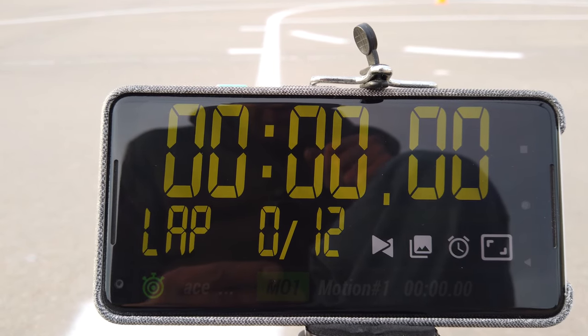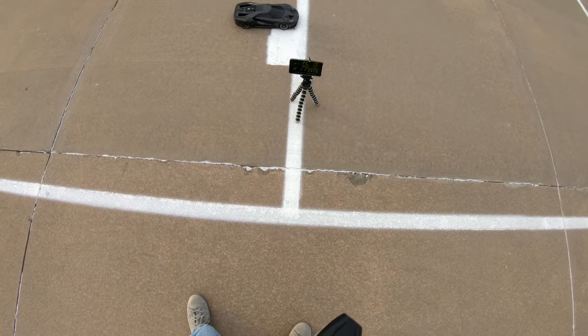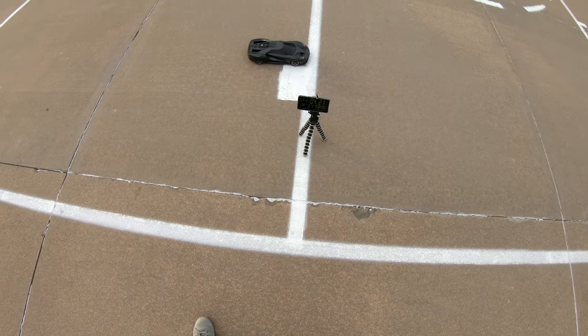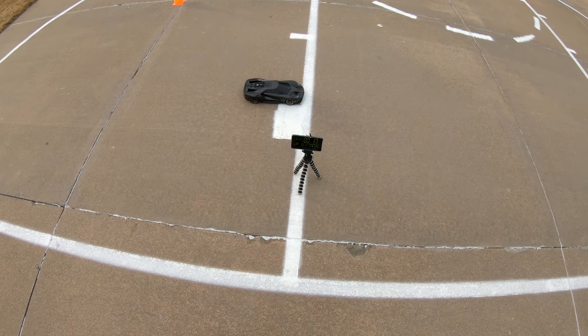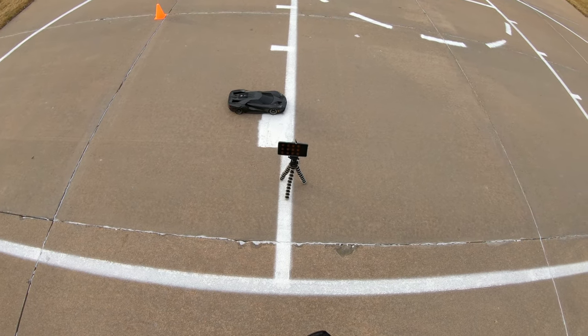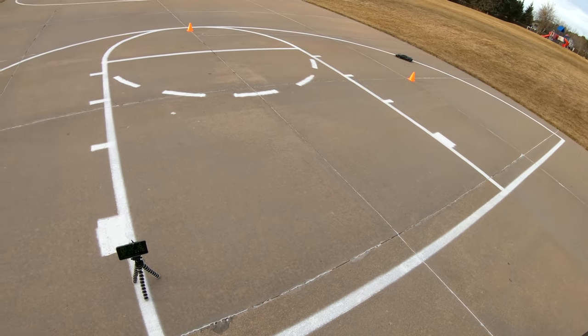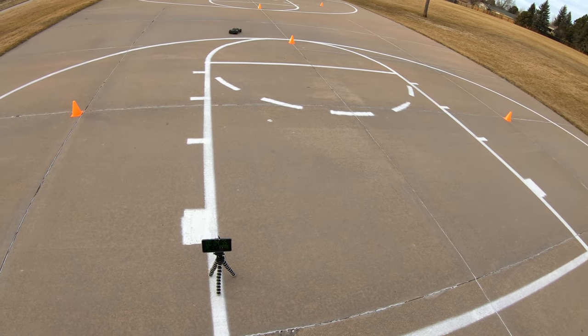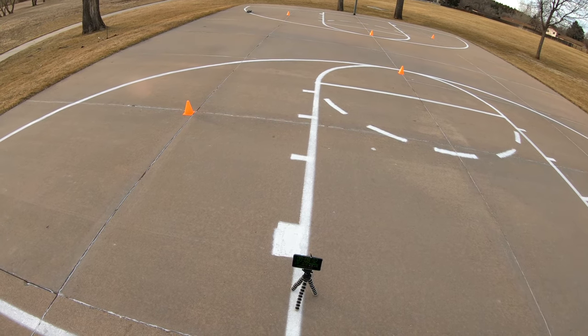Now I'll switch to the GoPro and we'll see if this actually ends up working. We've got a countdown timer and I set the motion detection to very fast. We're going to have a countdown and a beep — kind of a Formula One start. Hopefully I don't drive like a baboon here.